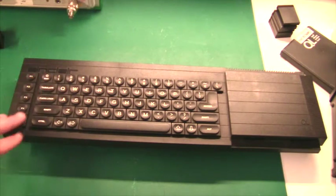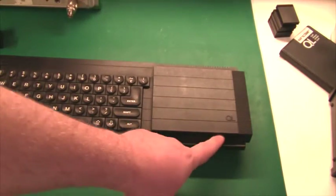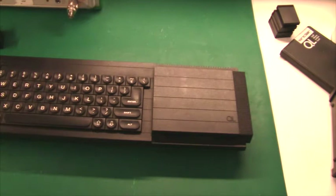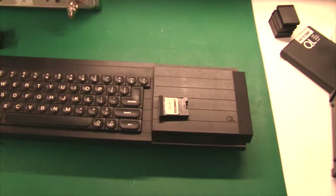All the way to the left there are five function keys. All the way to the right there are two ports for micro drives. Micro drives look like this - a small little thing that was an alternative to floppy drives.